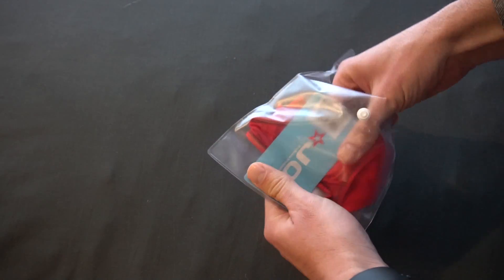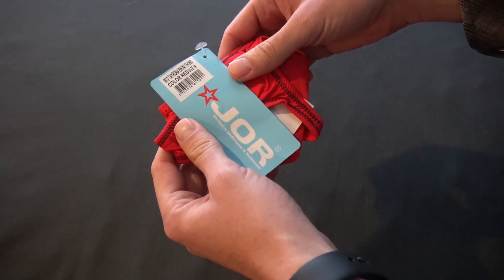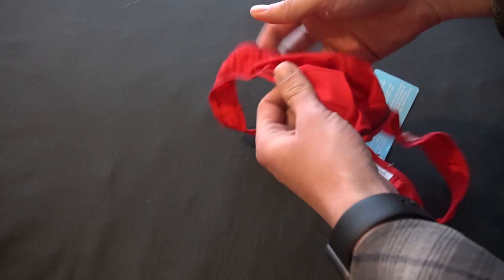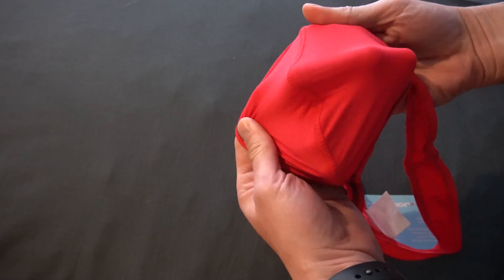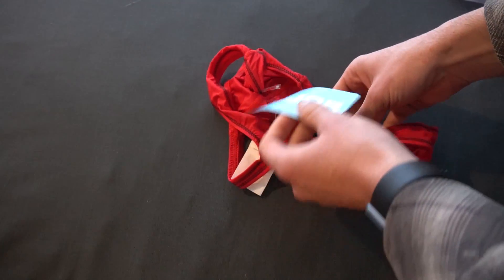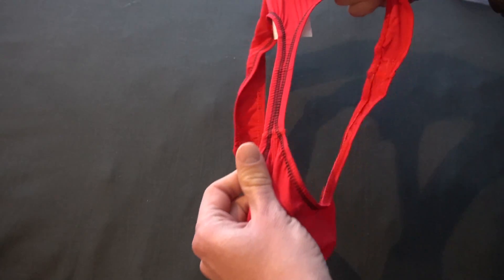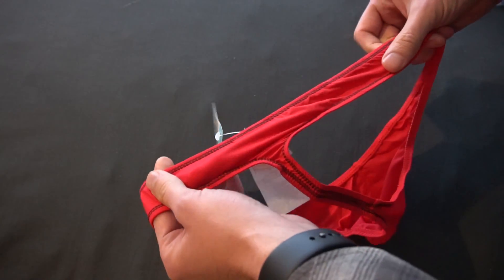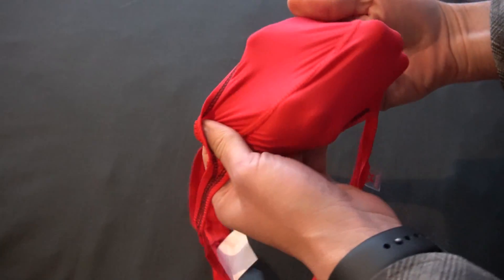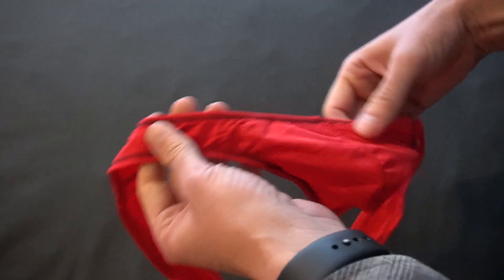I got another one here, and this one is different. This is a bikini thong red. This is not a swimsuit from what I understand. Pretty cool. Red. Very stretchy material — thin. It's thinner than the swimsuits. I have to try that one out.